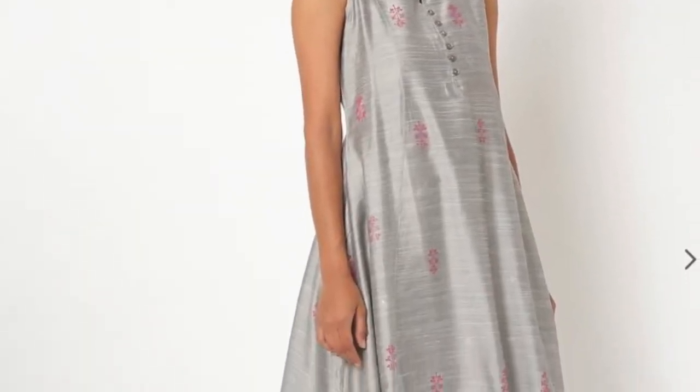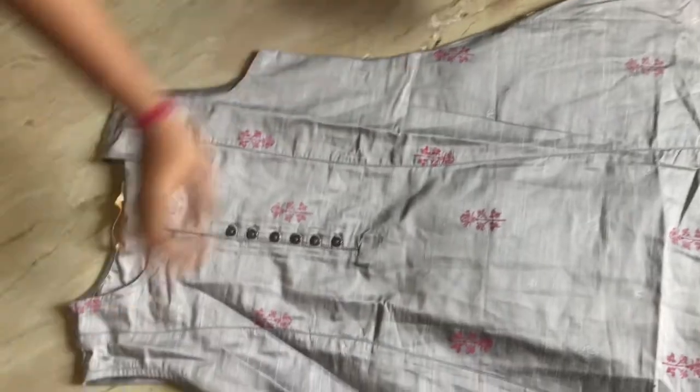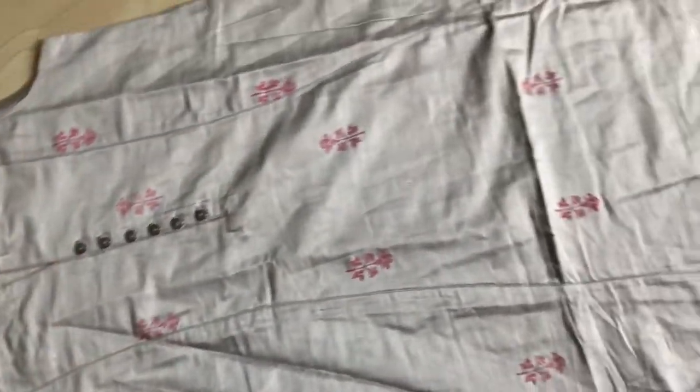Next is this one. The neck pattern is very good. It has a button style and it is completely silver in color. There are small flower patches — the print is just thread work, so it is very elegant.